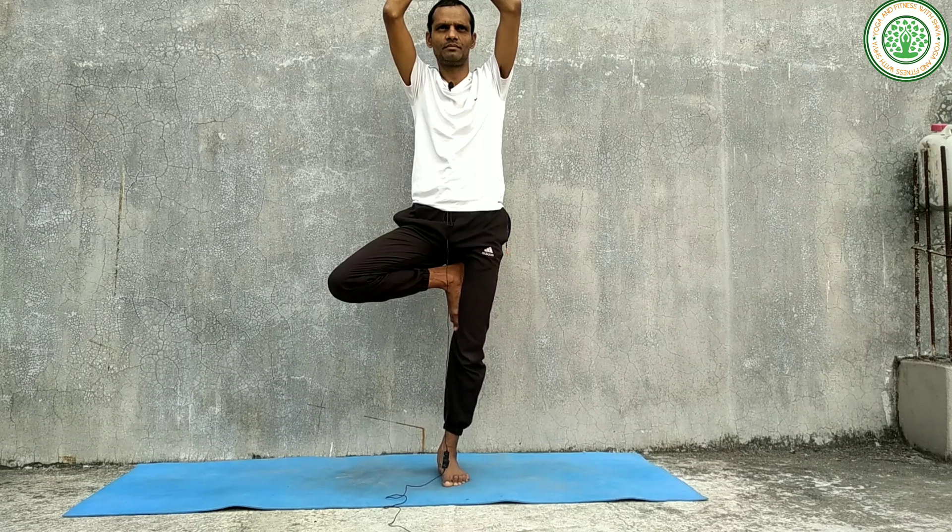Then you can do some mudras as well. Mudras also play a vital role in improving our muscle strength. The first mudra is Shankha Mudra. You can make Shankha Mudra and hold it for nearly 5 minutes. Start with 5 minutes and you can improve your time day by day.